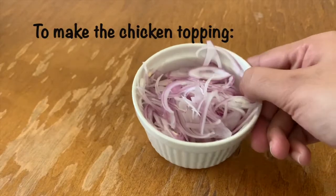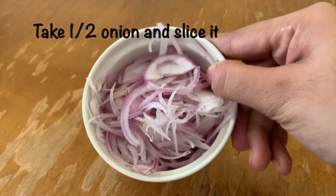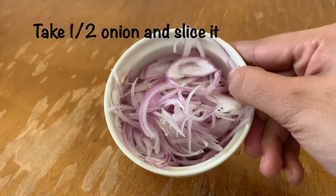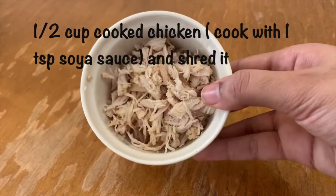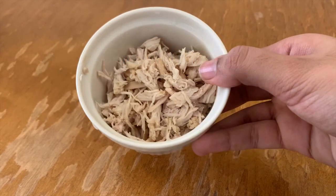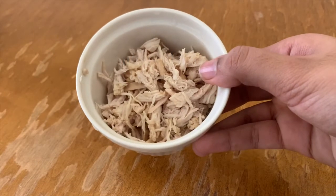Next, we add the chicken topping. Slice half an onion. Cook half a cup of chicken with 1 teaspoon of soya sauce.